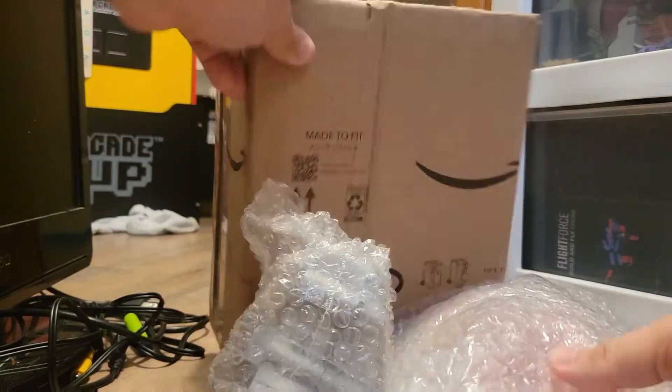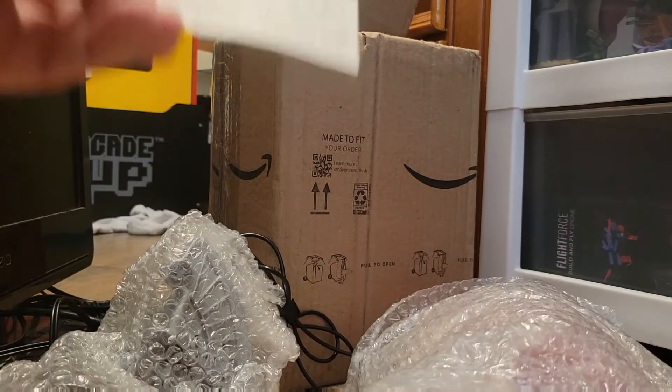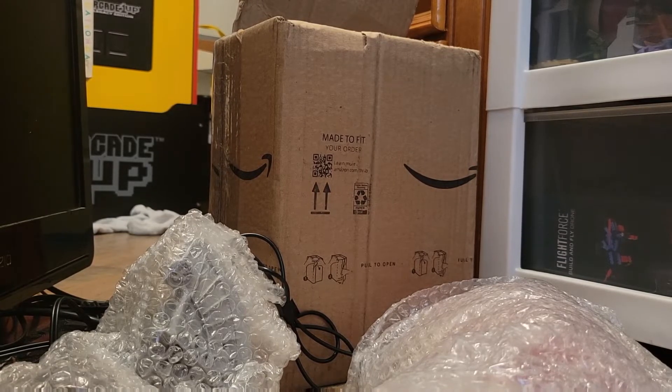Just fair warning. It does require three AA batteries — I'm sure you'll figure it out — but we just wanted to let you know, we do appreciate it.